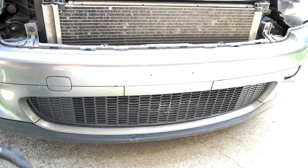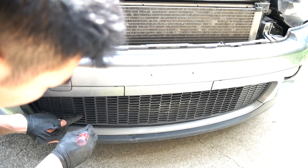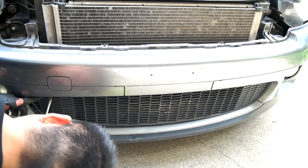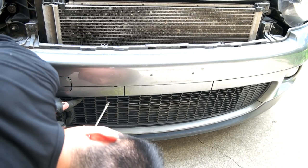Down here on the grill there are a few tabs. What you do is use a screwdriver, push it down and then push inward. I got these out. You kind of just make your way around looking for them.